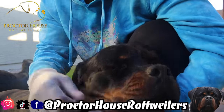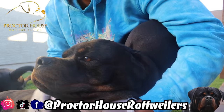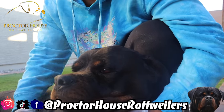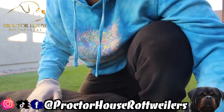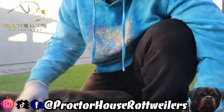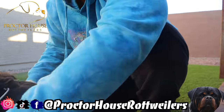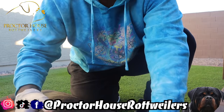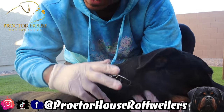Here is our female, Candy. She is going to be what I like to call our cheater female during the collection. She's currently in heat and will actually be bred to our stud Simba — just not today. Quick rundown before we get started: I'm going to stand Candy up, put Simba right next to her, and he's going to hop on her back and try to mount her.